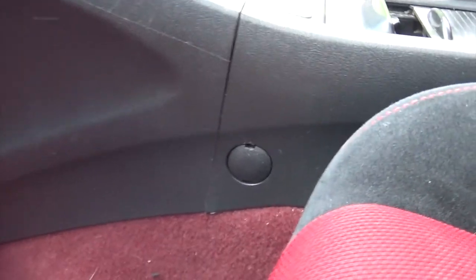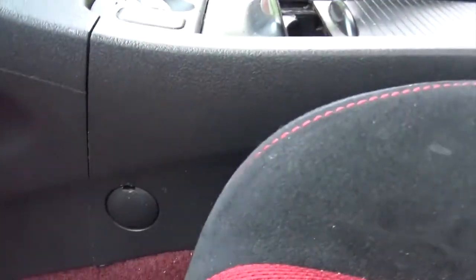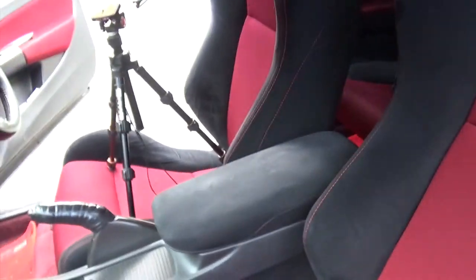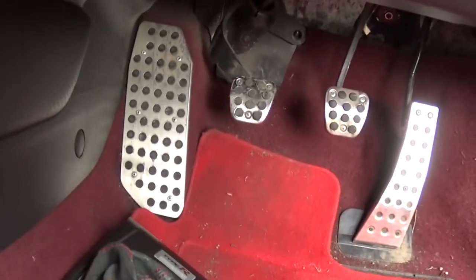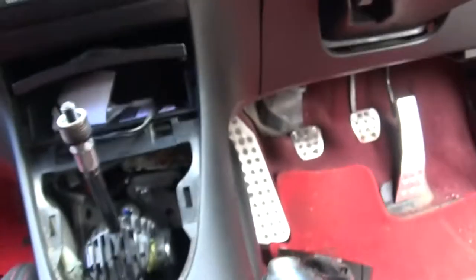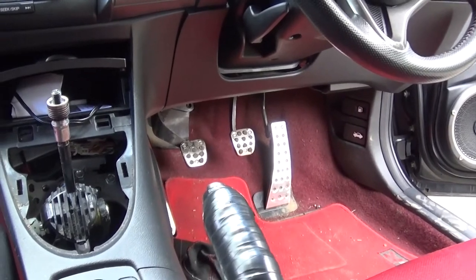So the next step is we want to remove this kind of armrest here. To do that you've got a number of bolts on each side - find every single one and unscrew all of them. There's one there, one behind the seat there, one down there, and one in there as well. So the next step, let's get those out.